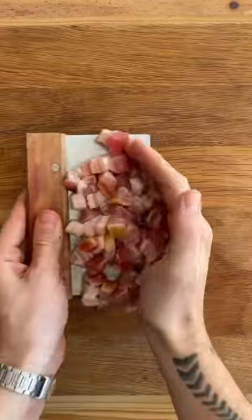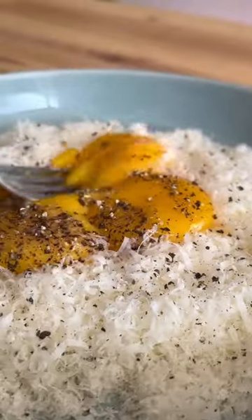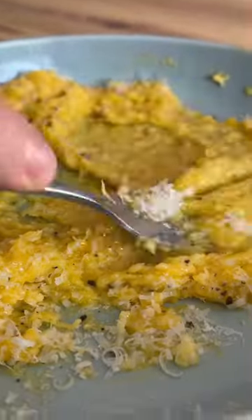Fry off the rashes until nice and crisp and it's released all of the delicious fat that we're going to set aside. Add the egg yolks to the cheese and mix it into a paste. Top the mixture off with the fat and some of your pasta water.